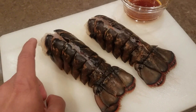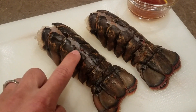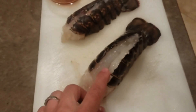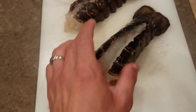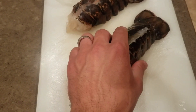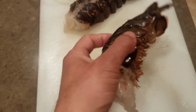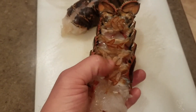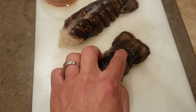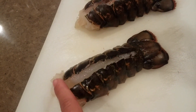The first thing we're going to be doing is we're going to cut the lobster down the middle all the way to the fan tail. Now we're going to grab the inside and pull it out and lay it on top of the shell. Make sure when you are removing the inside and off the membrane, you go only to the fan tail because that's what's going to hold it together.